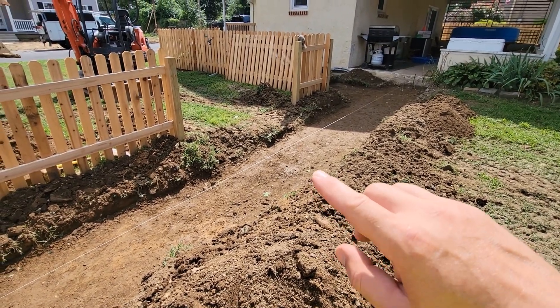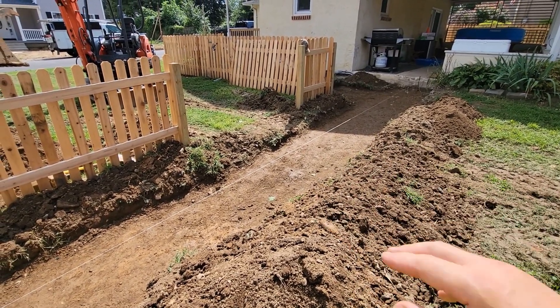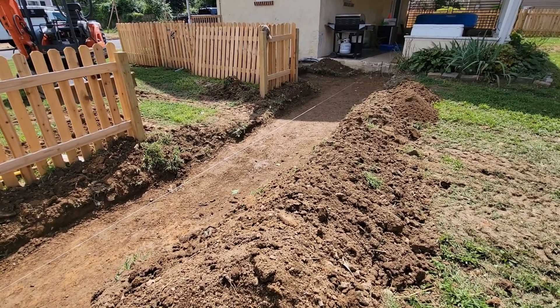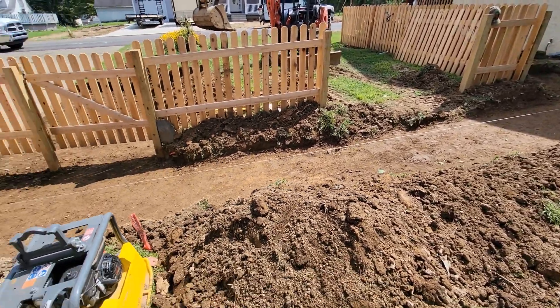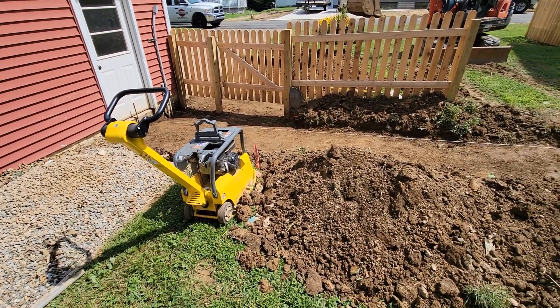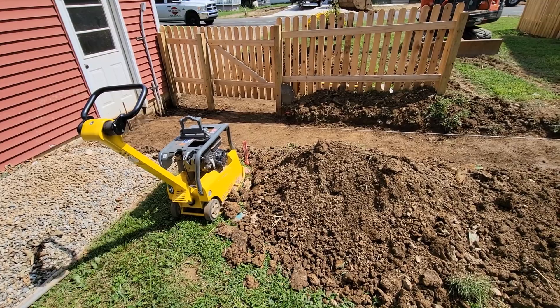The sub-base here doesn't need to be perfect. You can have some humps and some dips in it — that's fine. I'm getting ready to run the plate compactor over the sub-base to make sure it's nice and firm.